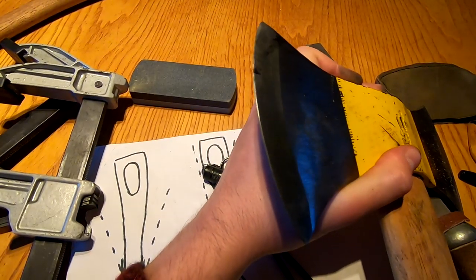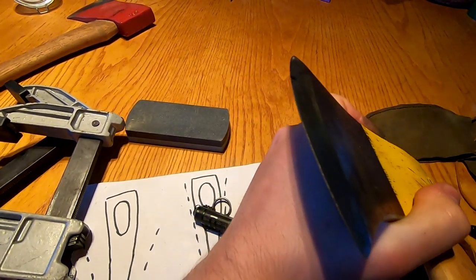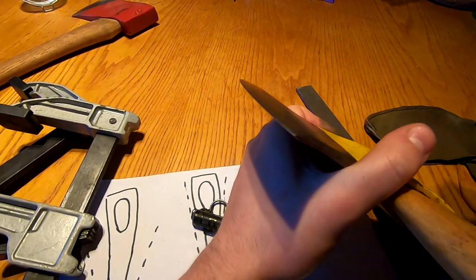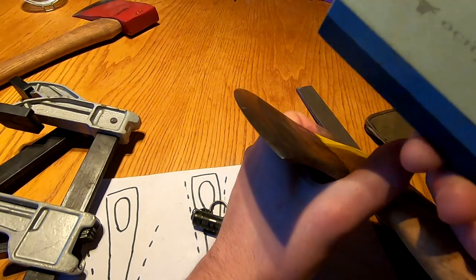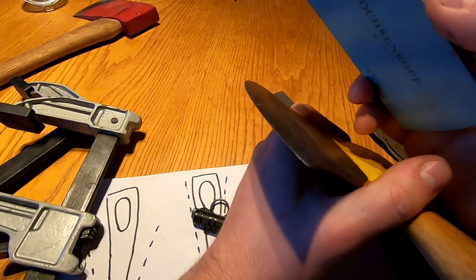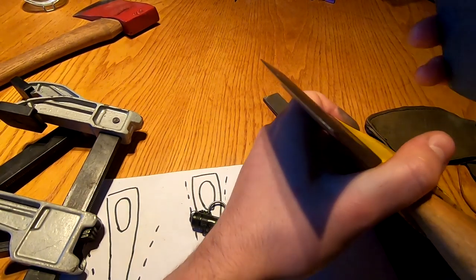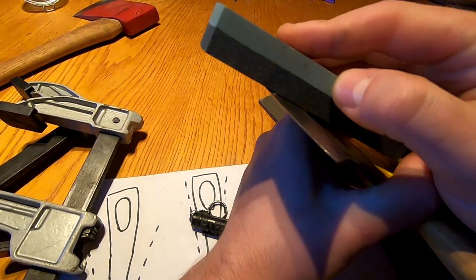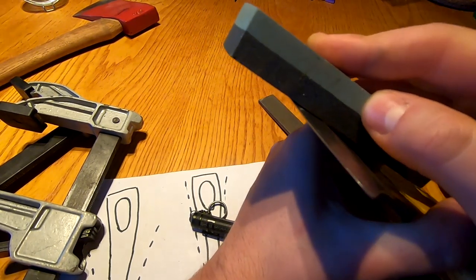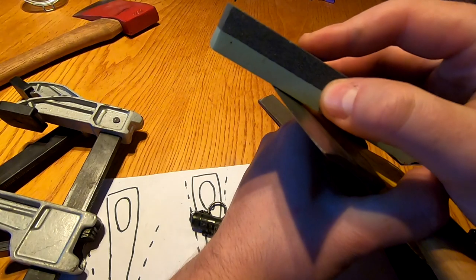You're better off using the axe for a while in its filed edge state. Then for general maintenance, if you want to hone it really well, you can use a stone. This one's got a coarse and a fine side. Do not buy the Lansky pucks — they're absolutely useless. This is an Oxenford one which I've been testing and it's much better. You can stone up the bevel a bit to polish it, which can help prevent sticking, but really the only thing you need to worry about most is the micro bevel.